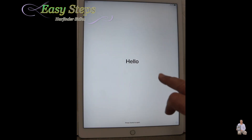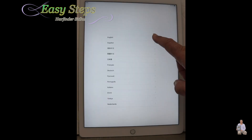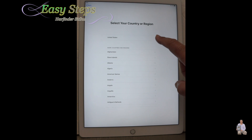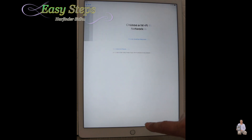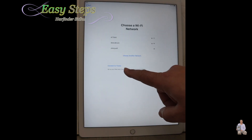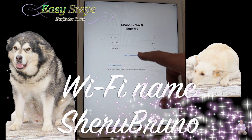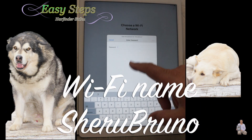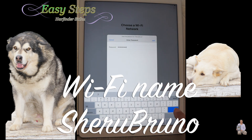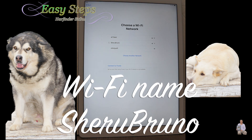Now we are on the Hello screen. Press the home button, press English, press United States, and I'm going to do the setup manually. You can connect to iTunes to get it set up, or you can set it up through your Wi-Fi. Enter your Wi-Fi password and press Join, and it will hook up through your Wi-Fi.